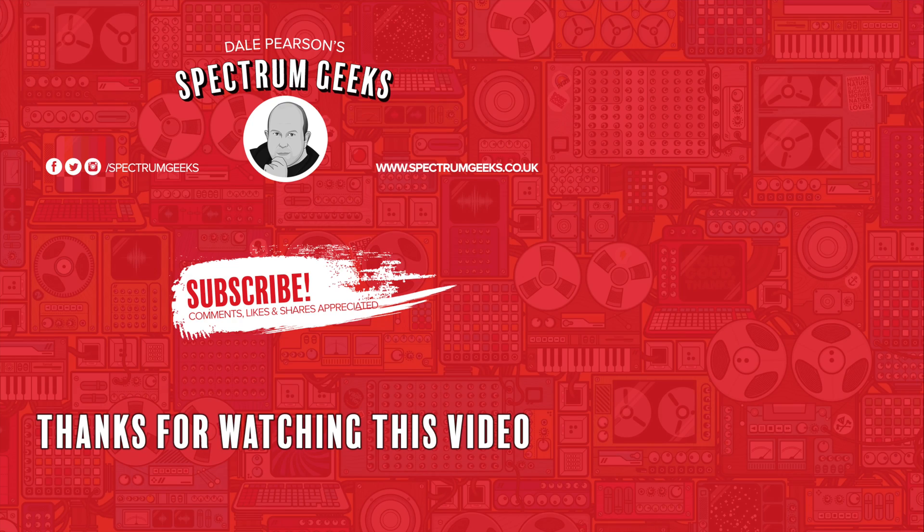Thanks for watching this video - a thumbs up would be really appreciated. If you're interested in other geek-type videos, please consider subscribing to Spectrum Geeks. Also follow us on Facebook, Instagram and Twitter, and check out one of these other videos that may be of interest. Thanks again for watching.